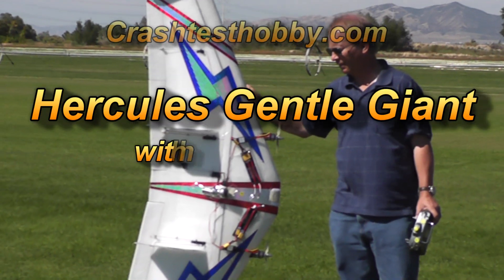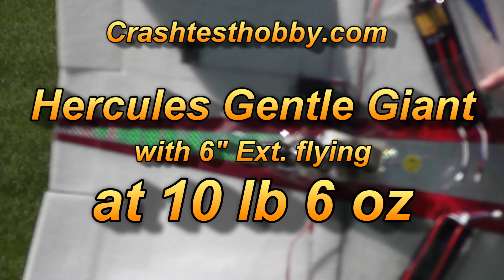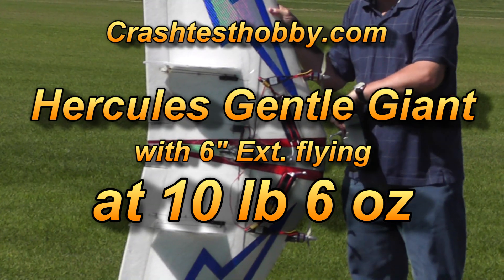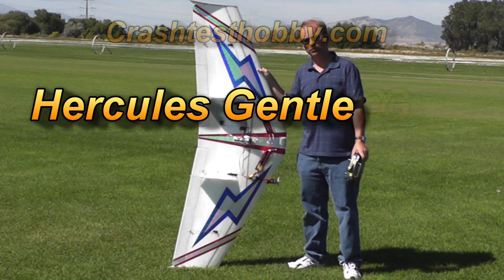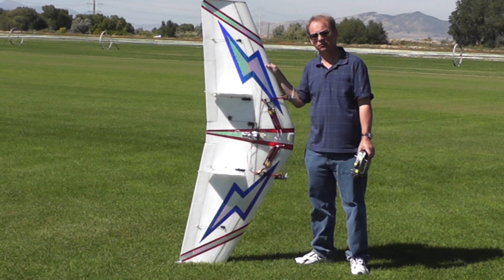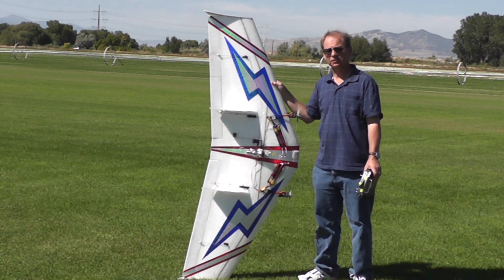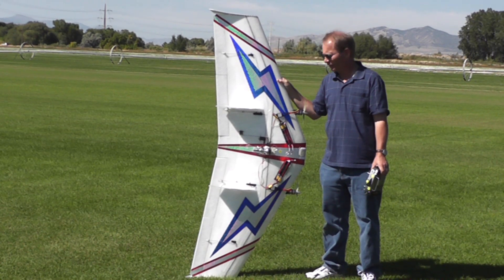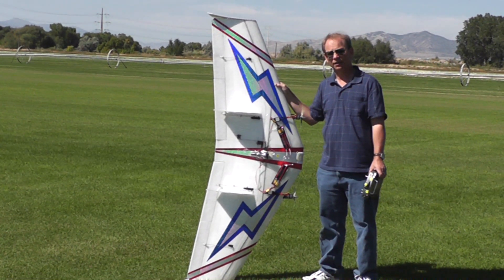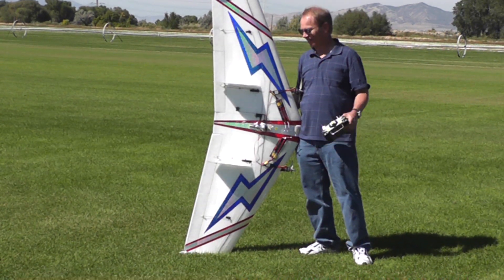I'm going to fly the Hercules today. I've got the trailer ball on, plus 18,000 milliamps of batteries, and this is on the six-inch extension version. This plane right now is just under 10 and a half pounds. Center gravity is about nine and three-quarters inches back. There's been some discussion of how much can the plane carry and how stable it can be. Just want you to take a look and be surprised like everybody else and see what this will do.